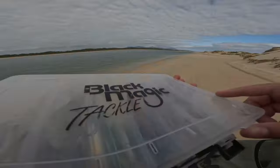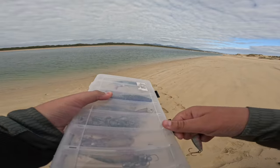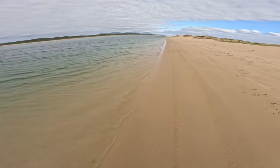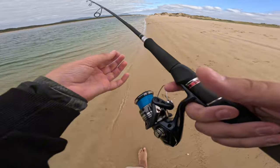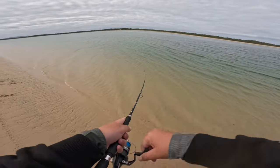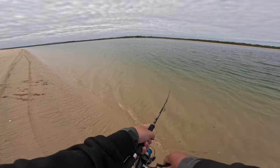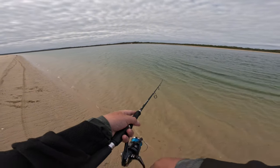Yeah, that lure is just beat up — it's got no eyes, it's just not cutting it anymore. Let's see what we've got. I reckon we'll try that; if that doesn't work, we're in for some trouble. The current is just absolutely taking it so I'm letting the lure drop. I can see where the tide was — must be coming in. Yeah, it's coming in. It was low at the entrance.